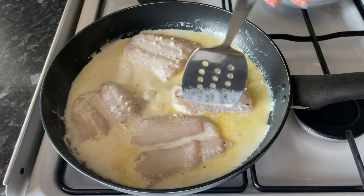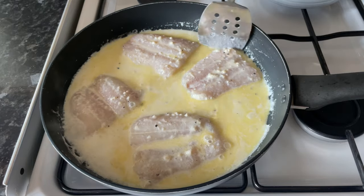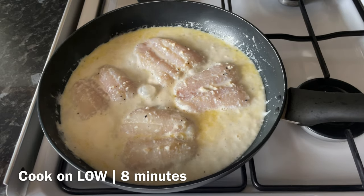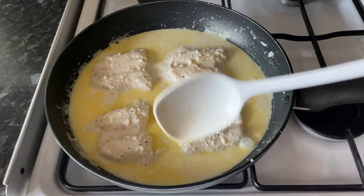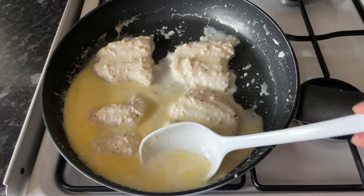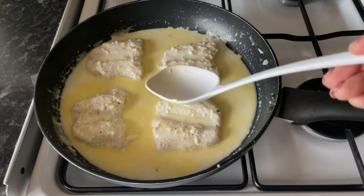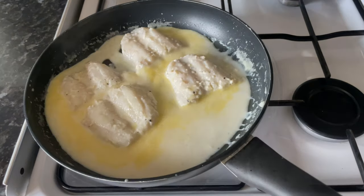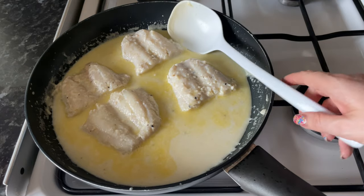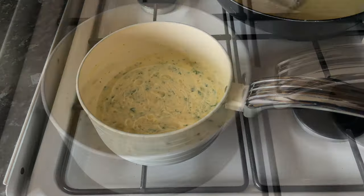You want these to poach nice and slowly so they don't break up — that would be a complete disaster. Just move them around and flick some of that cooking liquor on top of the fish. Let them simmer for about five to eight minutes depending on how thick your fish is. If it's not cooking all the way through, baste the fish with the cooking liquid; the heat will cook the top. Just keep it nice and low and slow until fully cooked through.